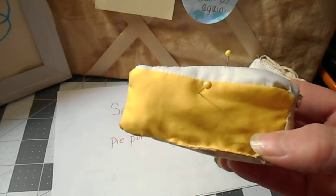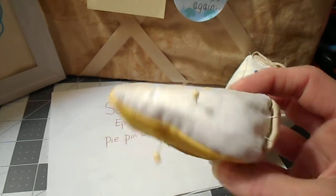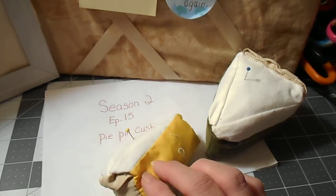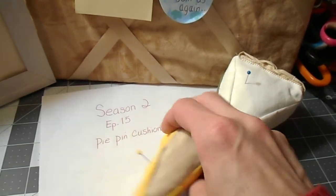Now for this one it's basically just the same thing — just a square sewed to the two triangles. You'll want to do the top and then the sides and then sew the back on, and I did not cut the piece. I made it one piece back.